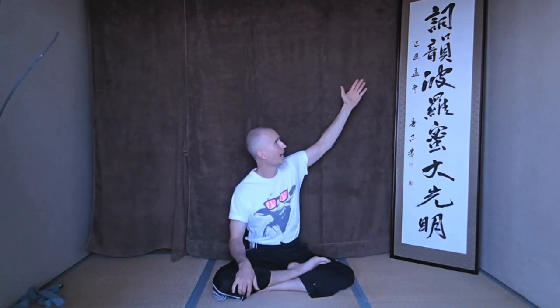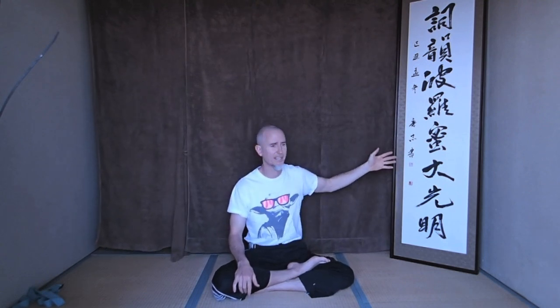Rather than going through each character and trying to explain what each character means — you can all do that, we've got Wikipedia, we've got Google — you can find out what each word means: rhyme, sound, wave, cloth, nectar, big light, brightness, okay. But what does it really mean? We can all figure this out. Let's talk about making the feeling.